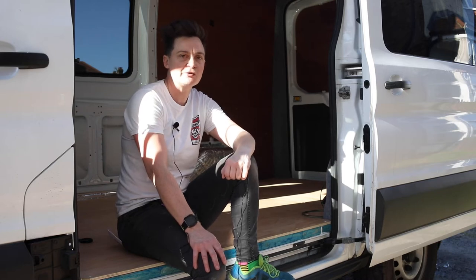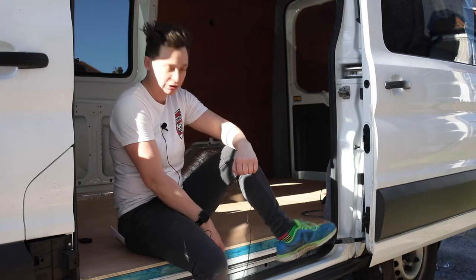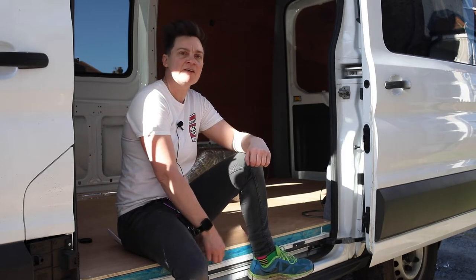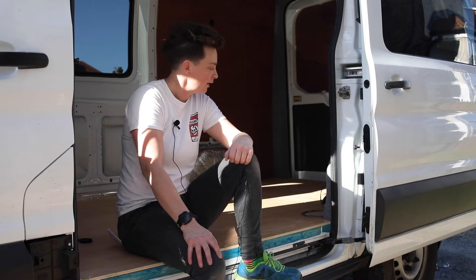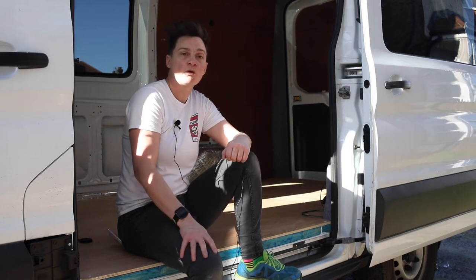Hi guys, Tony here from Tony Reviews. This week we're going to take a look at how I installed my new subfloor. As you can see it's slightly raised from the existing level. What I'm going to do is take you through the complete process — you'll see some of the nightmares I faced, how I overcame them, and how we ended up with this nice solid subfloor.